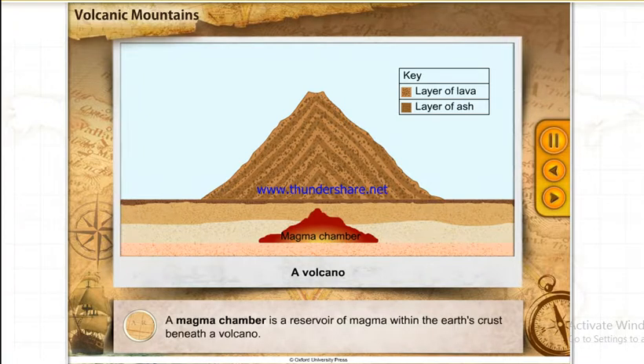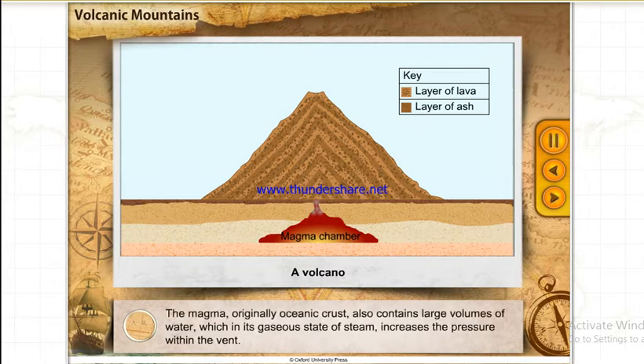A magma chamber is a reservoir of magma within the earth's crust beneath a volcano. The viscous magma traps hot gases within it, which are released suddenly during an eruption. The magma, originally oceanic crust, also contains large volumes of water, which in its gaseous state of steam increases the pressure within the vent.